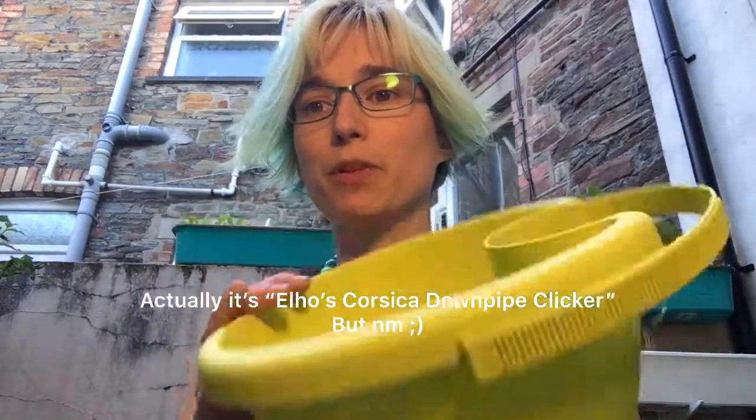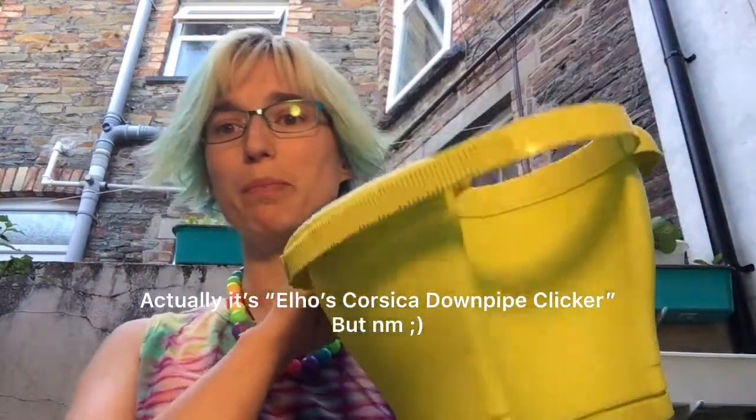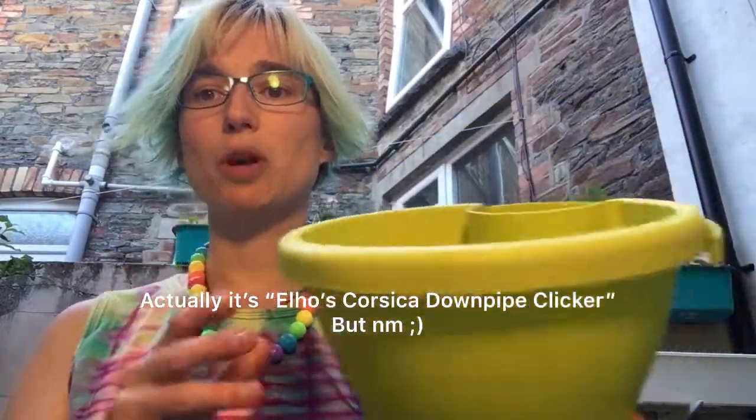Hey guys, Kat Cardi here. I should be posting art on this channel but in the absence of any art-related videos, I've been obsessed with gardening lately, so I thought I'd share some recent discoveries about a purchase I made recently. This is the Elhoe recycled plastic downpipe planter, which I picked up a load of recently without reading reviews like an idiot, and have made a few discoveries along the way which I thought I would share with those of you who are also having problems with this product.